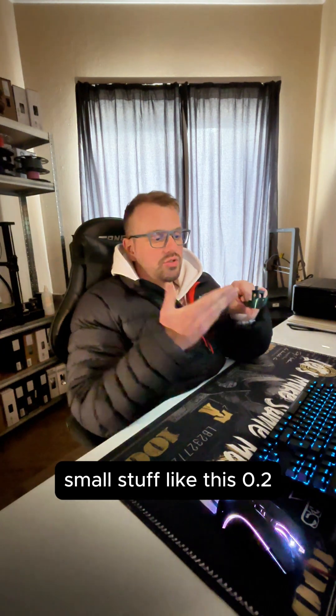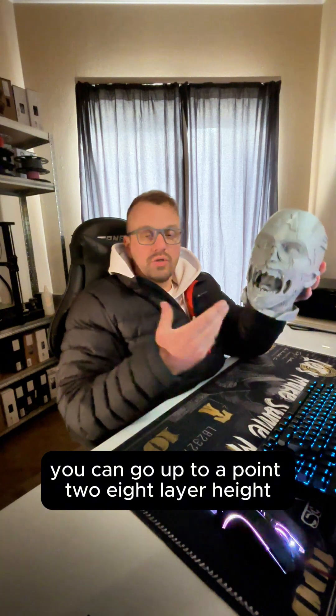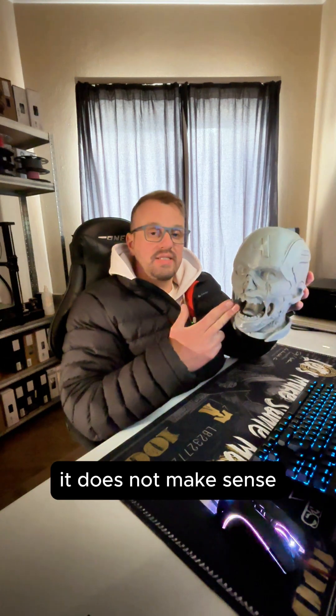So depending on what size you want to print — small stuff like this, 0.2 or you can go down to 0.1 for more detail. Bigger stuff like this, you can go up to a 0.28 layer height. It's not going to make a big difference in quality, and printing something this large at 0.1 layer height just doesn't make sense.